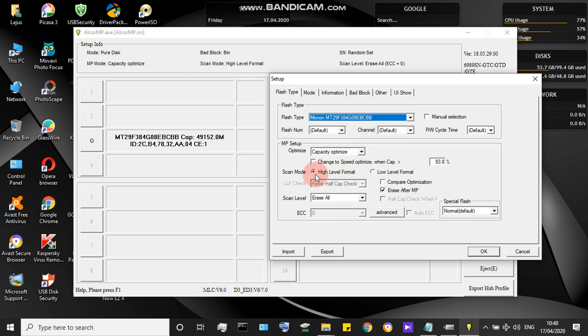Select the microcontroller's name in the flash type list — for example MT29 — select that number from the flash type list. After selecting, go to the high level format option and check the Erase NP option.